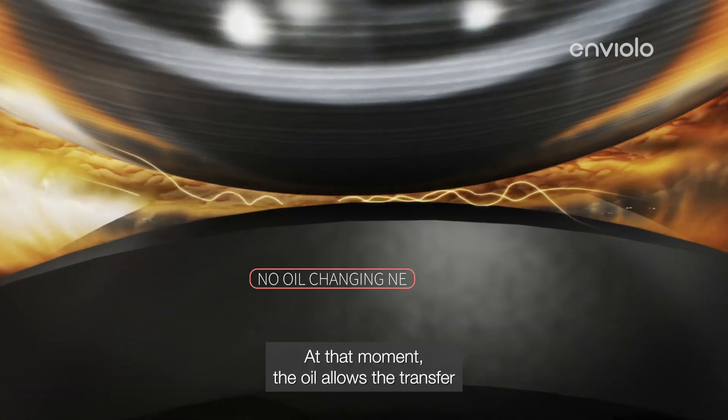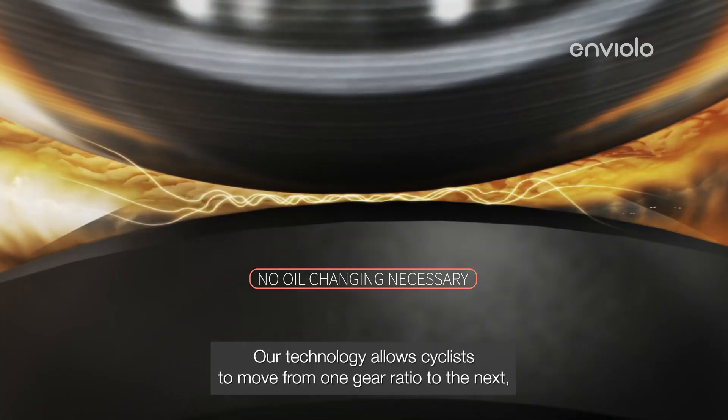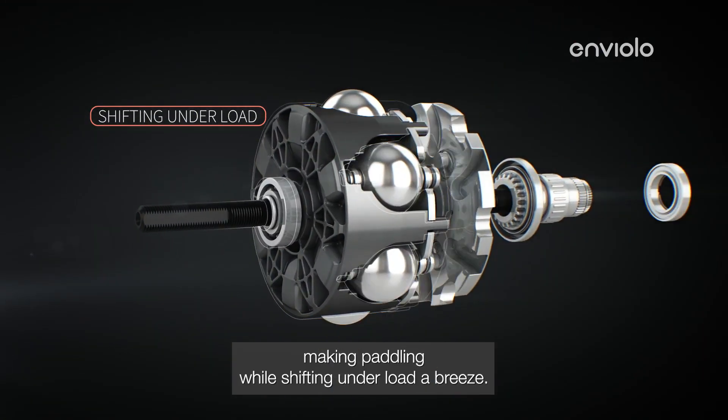At that moment, the oil allows the transfer of torque between the planet and the ring. Our technology allows cyclists to move from one gear ratio to the next, making pedaling while shifting under load a breeze.